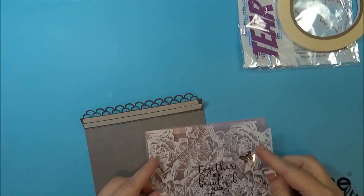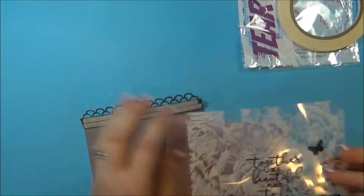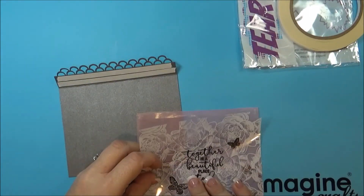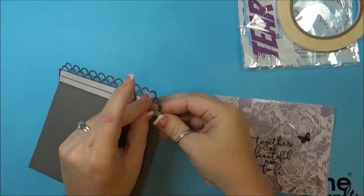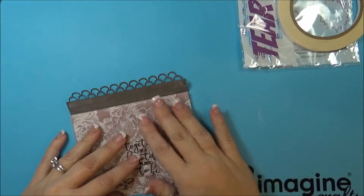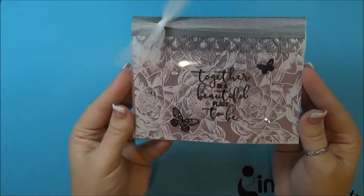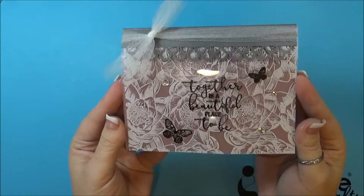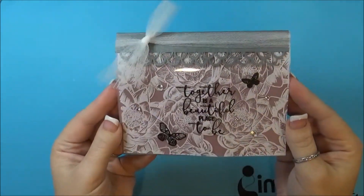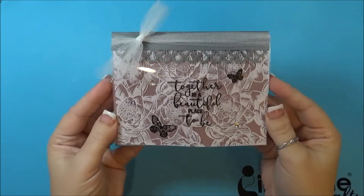Attach the vellum to the back of the acetate, preferably straight. And there you go — embellish it, and then you have a pretty wedding card. Thank you for watching. Visit ImagineCrafts.com for even more inspiration.